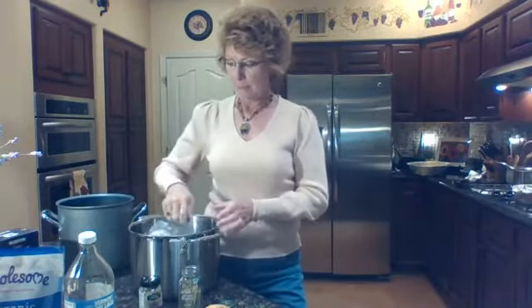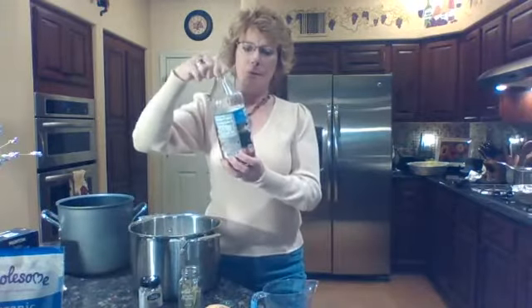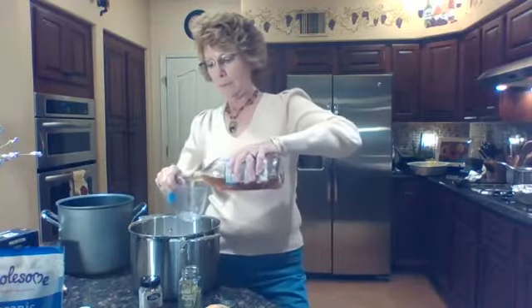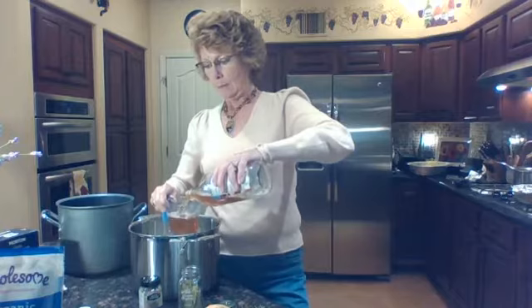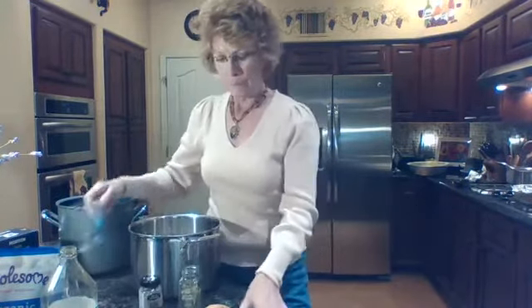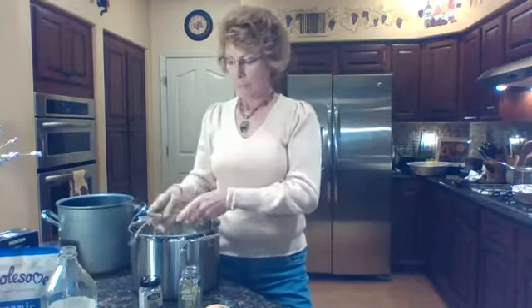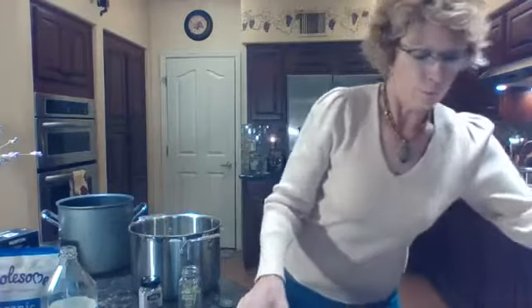I'm going to use two cups of apple cider vinegar — I have some organic brown apple cider vinegar — and I'll put that in. I went out in my garden and I have fresh rosemary, so I'll put that in. Some people don't like rosemary; if you don't, don't put it in. If you want something different, put that in. It's completely up to your preference.